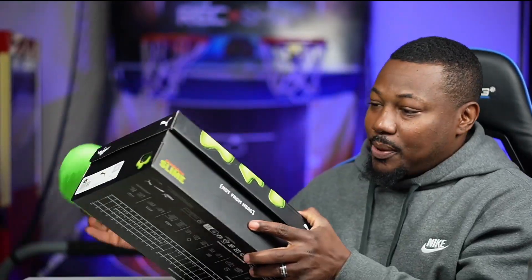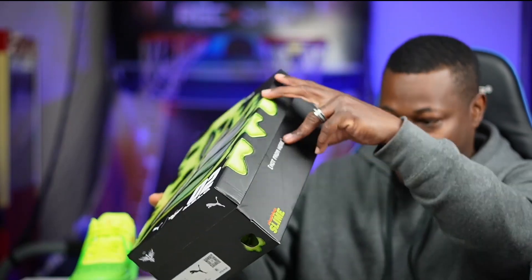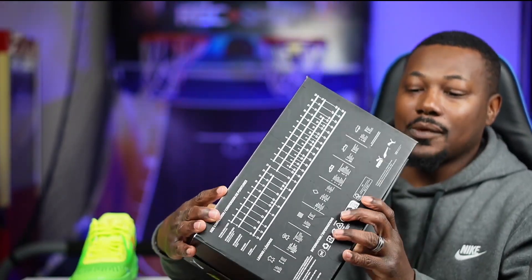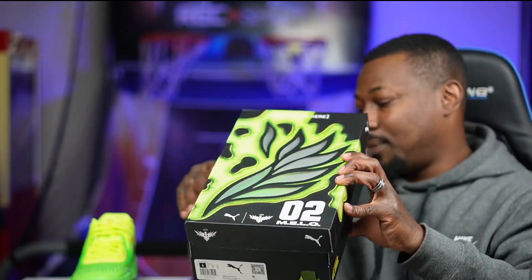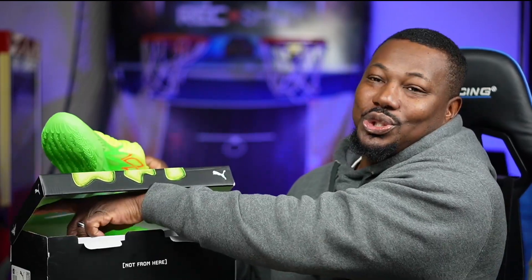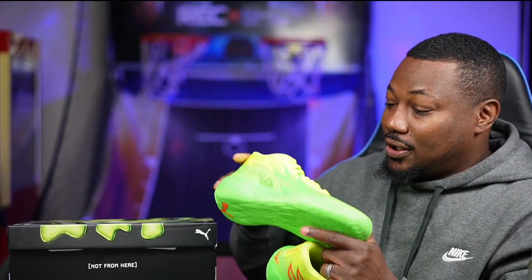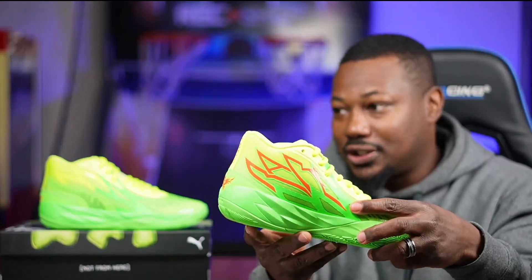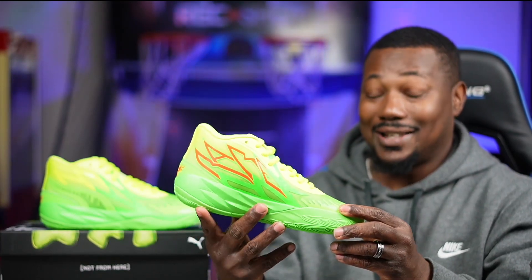Nothing special about the box — they got the slime along the side. It says 'Not From Here' on the side. The back of the box has all the shoe sizes for different countries and a slime hole in the middle. I'm not a shoe enthusiast so I don't know all the breakdowns or materials; I'm just a regular guy letting you know about good deals when it comes to basketball shoes.